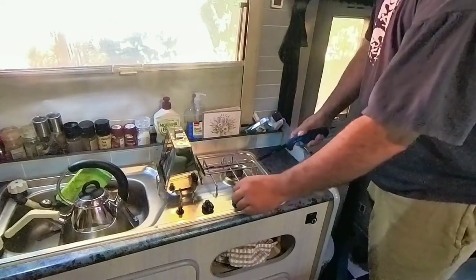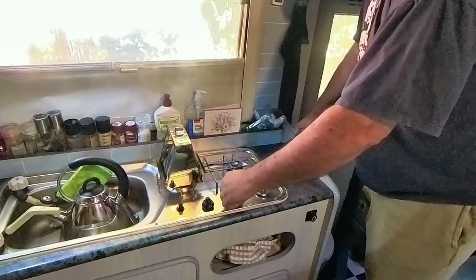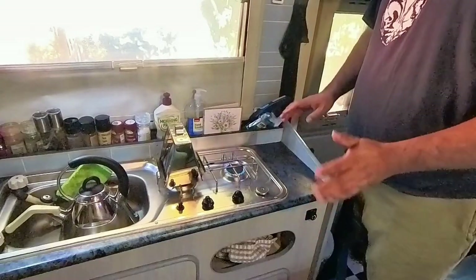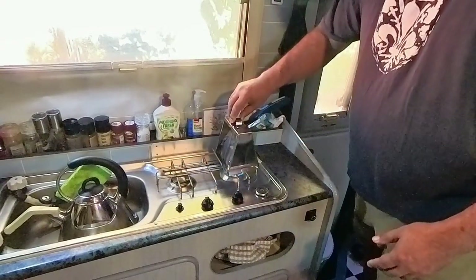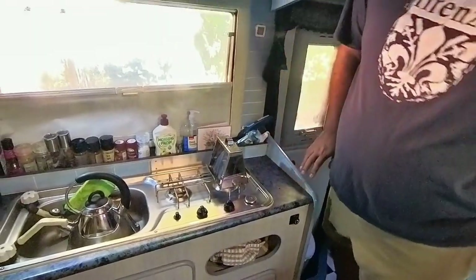You need a flame source. It takes a bit of trial and effort — a medium source is probably fine. I've got it a little higher because of the bread I'm going to toast. You don't really have to wait for it to start heating up.